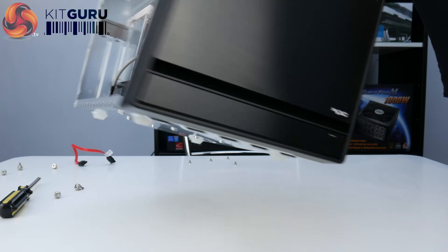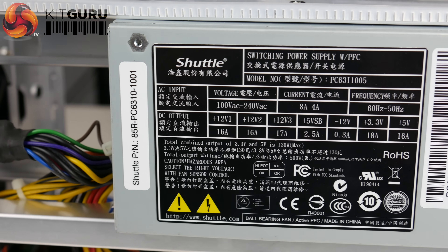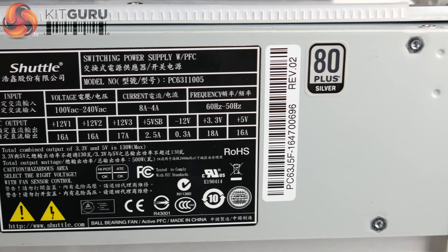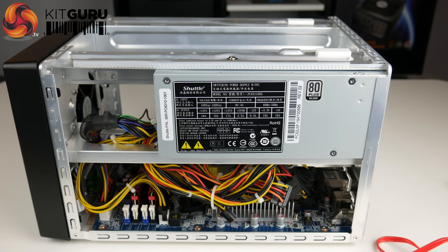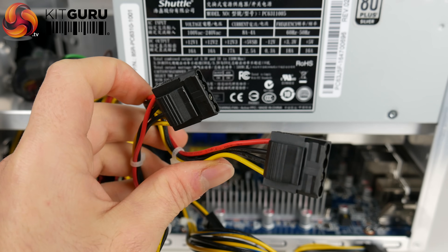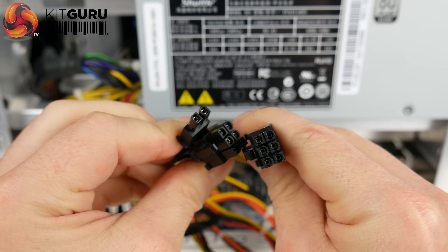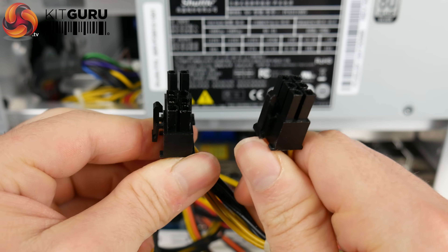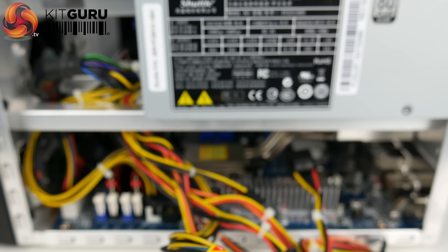If we turn the Shuttle around you can see the included power supply. It's rated for about 500 watts and is silver rated, which is quite good — gold would have been better, but there you go. It comes with a decent amount of connections: four SATA connections, two Molex, and two GPU connections. The GPU connections include one 8-pin and one 6-pin, which covers a broad range of GPUs. As long as your system doesn't go over 500 watts, you should be fine.